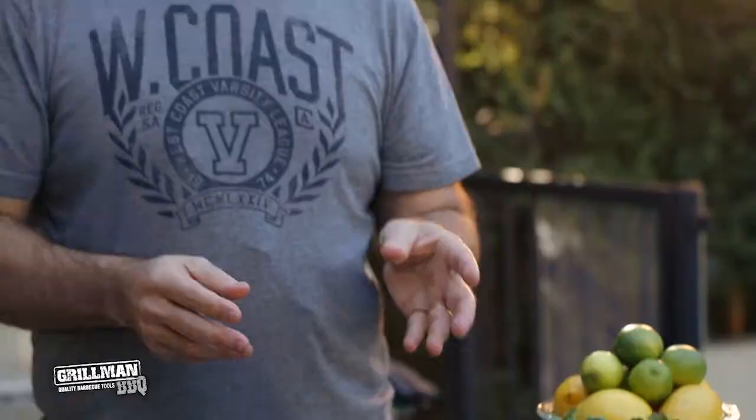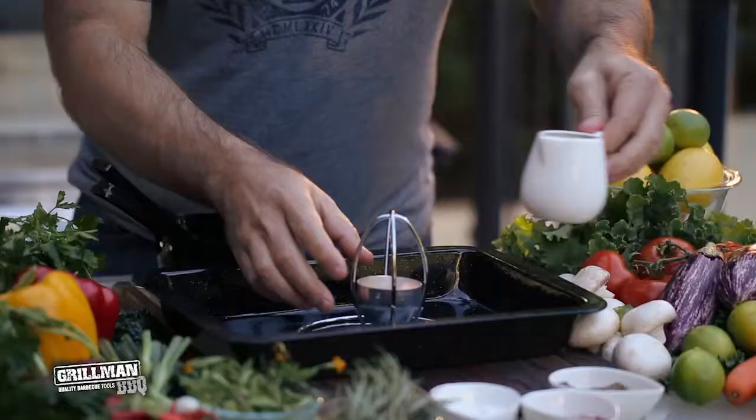Turn on your barbie for about 10 minutes so it's nice and hot before you start cooking. I'll start by preparing the chicken. Firstly, fill the cup with the liquid of your choice — I'm going to use soy sauce.